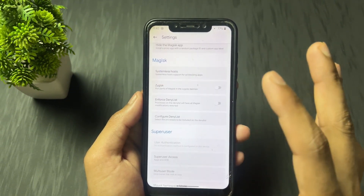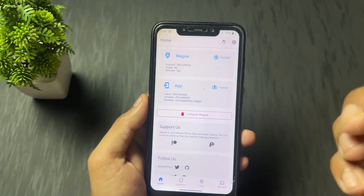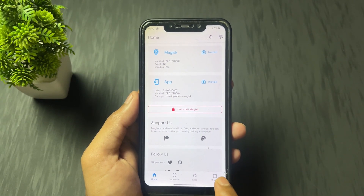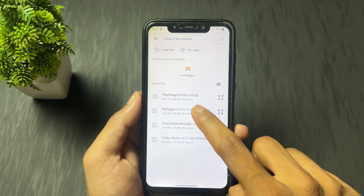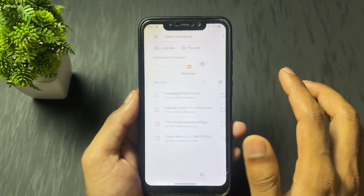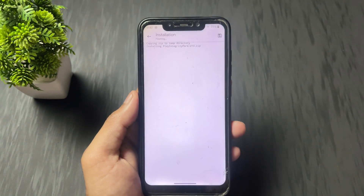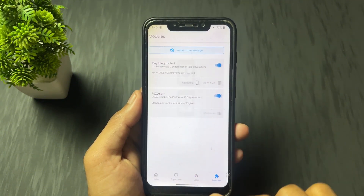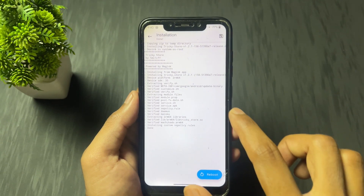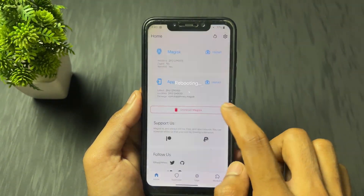I am going to do this process on my Magisk. If you have Kernel SU or Apatch, the process is the same and the modules are also the same. So let's start the flashing process. Go to the module section, install from storage. The first module to install is ReZygisk. Install it, then install the second module — Play Integrity Fork module. After flashing Play Integrity Fork, the third module is TrickyStore. After flashing these three modules, simply reboot your device.